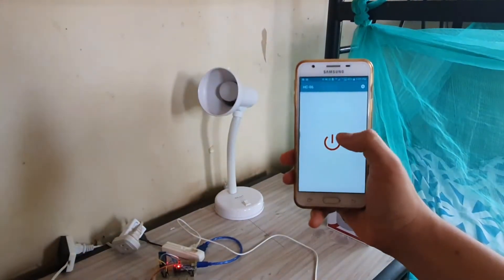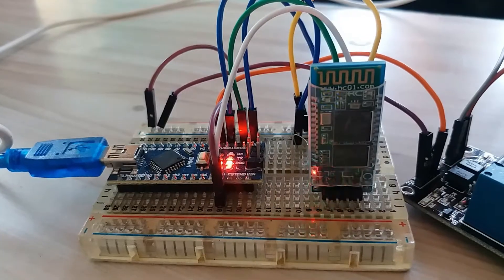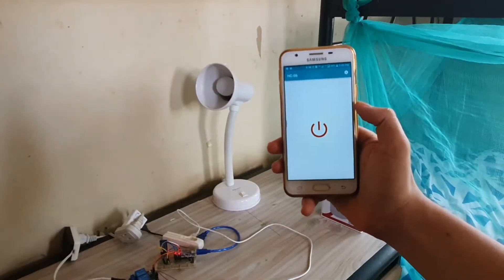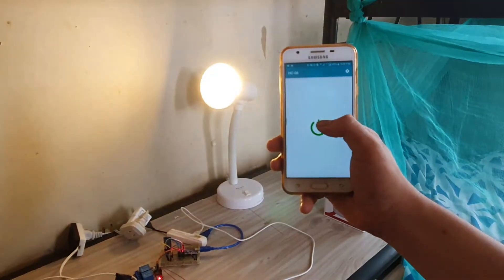In the past video, I made a Bluetooth controlled lamp using an Arduino Nano. If you think about it, Arduino Nano was a bit of an overkill for the project, since you only just need one output signal to control the lamp and some transmit and receive pins.